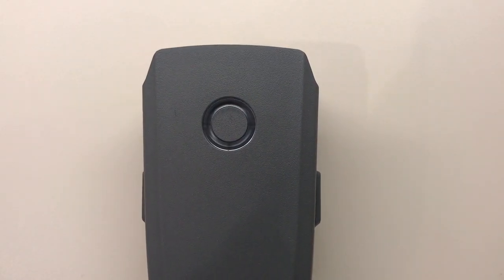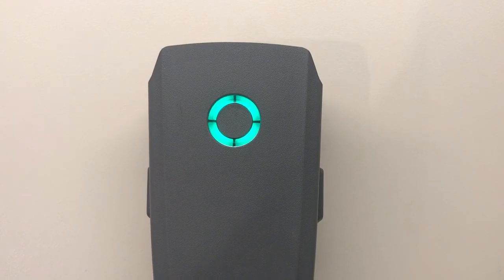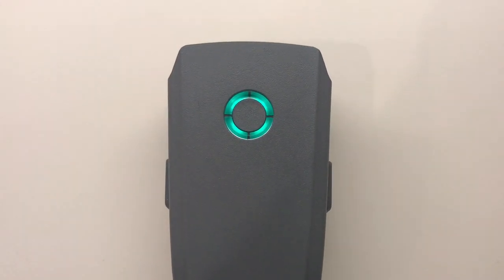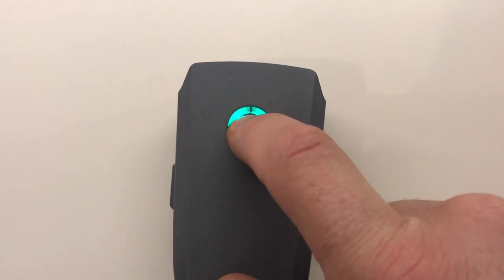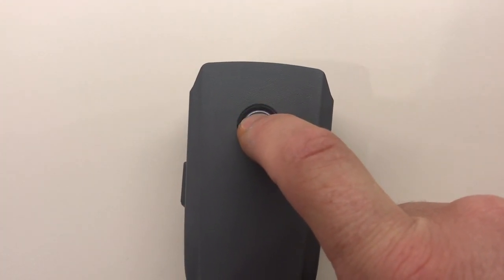That means the heater is running on the inside, warming up the internals of the battery. Once it's done, it'll turn off. And if you need to stop it along the way, you can just hold that button again for five seconds and it'll stop.